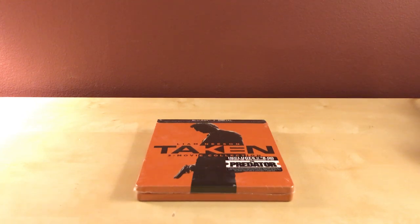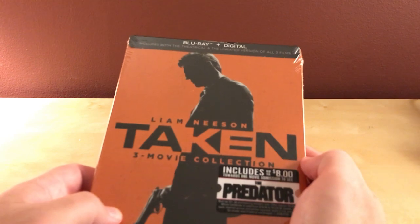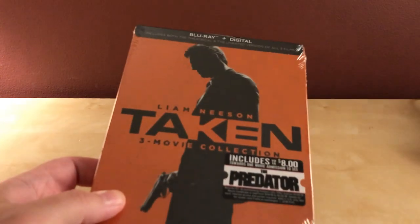Hey, what's up, guys? I actually have this Taken 3-Movie Collection Steelbook to unbox for you.